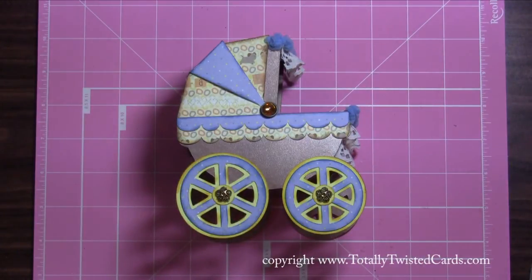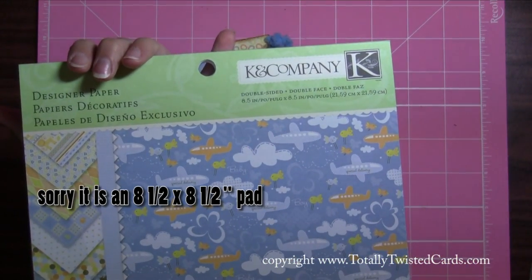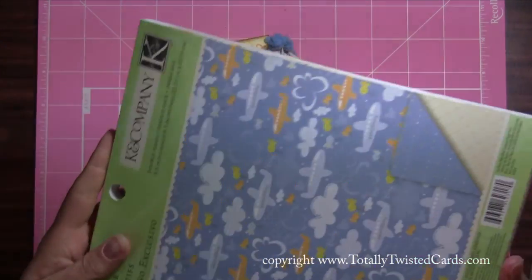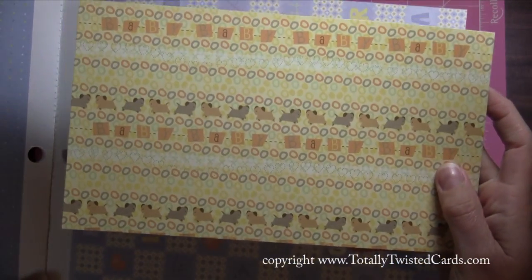That was the base of my buggy, and then for the designer papers on there I used this Kay and Company 6x6 pad which is called Itsy Bitsy Baby Boy designer paper. The papers I used were this blue and brown and this super cute print right here.